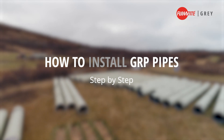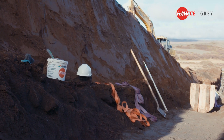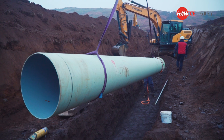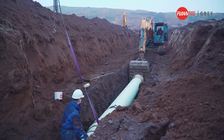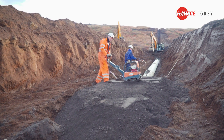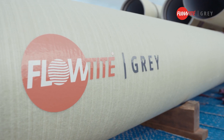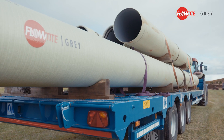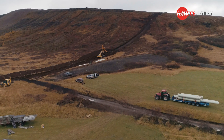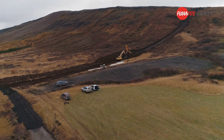In this video we will demonstrate how to install GRP pipes. We will advise which tools you will need, how to open a new trench, prepare the bedding, handling pipes, joining, controlling the joints, and preparing backfill soils and compacting. The contractors will be using a FlowTite grey pipe with a pressure rating of 32 bar, diameter 600 millimetres, stiffness 10,000. The contractors have planned to combine 6 and 12 metre long pipes for the curvature of the steep terrain.